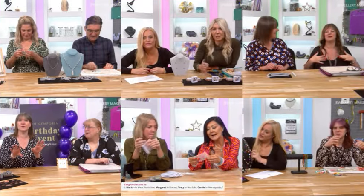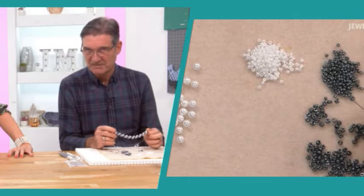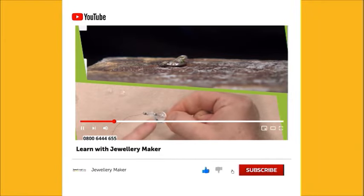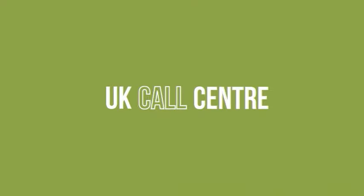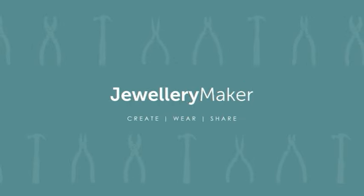Every day our experts bring you a wealth of knowledge, taking you through project steps with fabulous tips. Whether you're new to jewelry making or a seasoned professional, you're sure to learn something new. We are live every day from 8am until 1pm and you can also watch back all demonstrations on our YouTube channel. Jewelry Maker has its own dedicated call center with highly trained staff to help with orders or queries. When you purchase with Jewelry Maker you have a 30-day money-back guarantee.